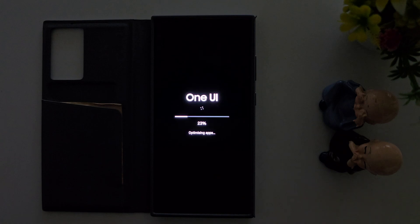Now you can see optimizing applications and data in the latest One UI 7.0. Check out the new and amazing look of One UI 7.0 beta on the Samsung Galaxy S24 in India.